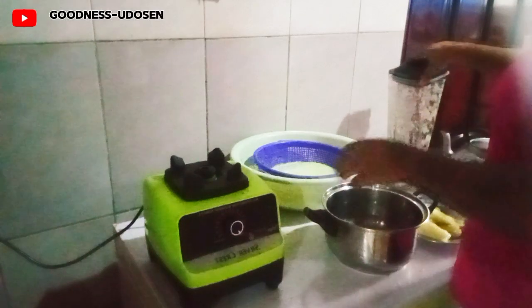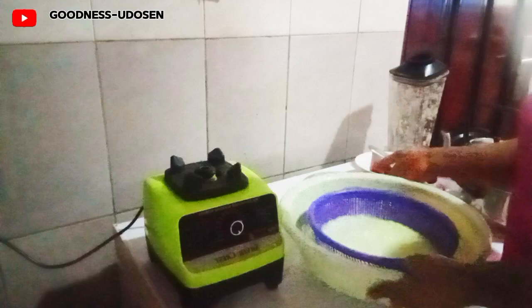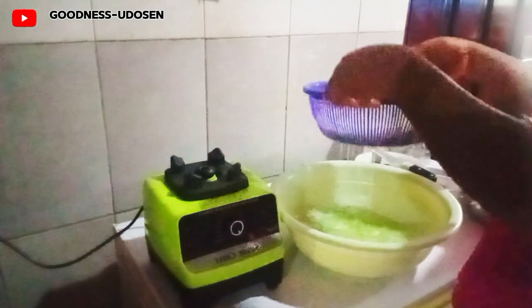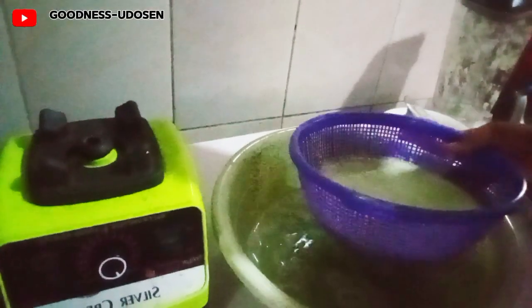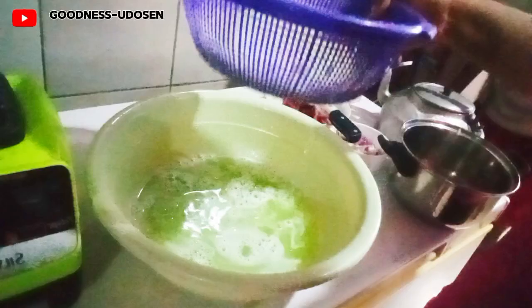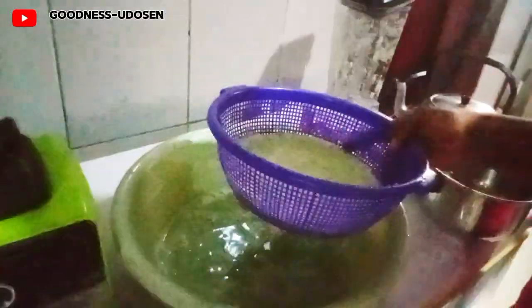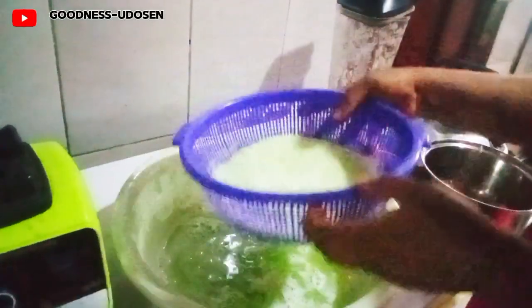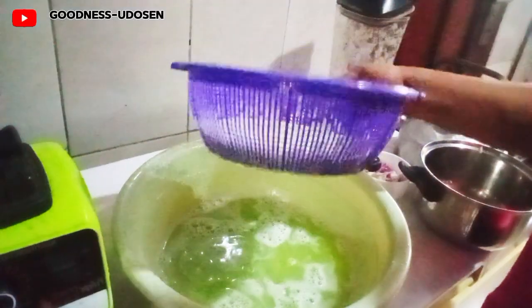The next step is to sieve out the water properly and continue from there. You can see the water — I wasn't going to throw it away; the children used to drink it, but I gave it to someone who needed it. What we need is just the flesh part, not the water, so I'm going to set the water apart and continue with the flesh.